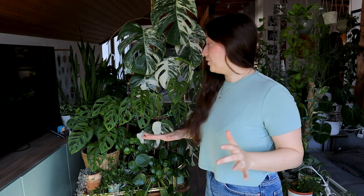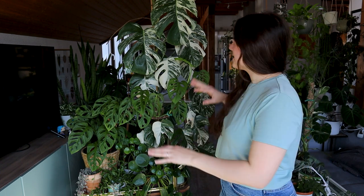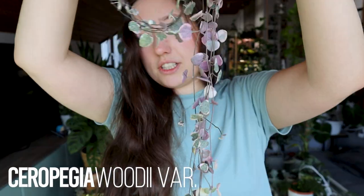This is harder than I thought. On the cart I actually only have plants that I really enjoy, because this is basically the prime spot for my plants. If you're on here, you already have my heart. The only thing I would consider removing is a String of Hearts variegata.